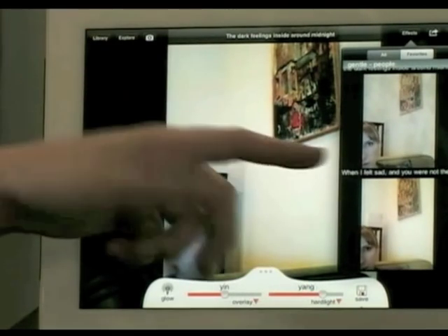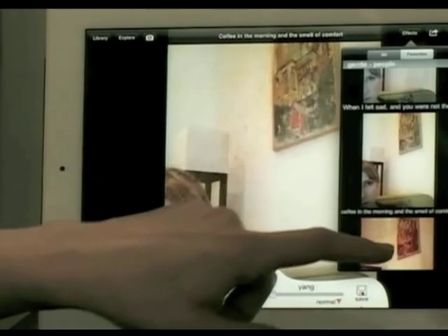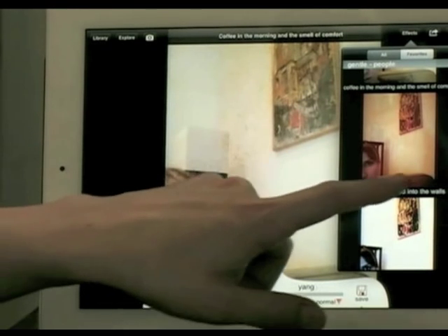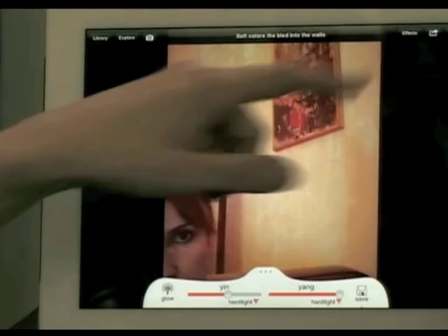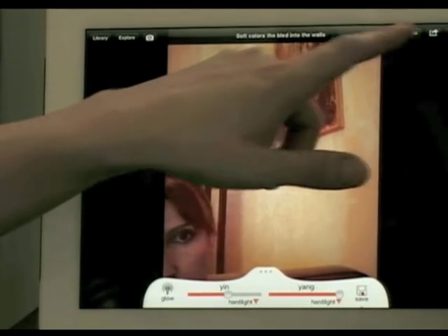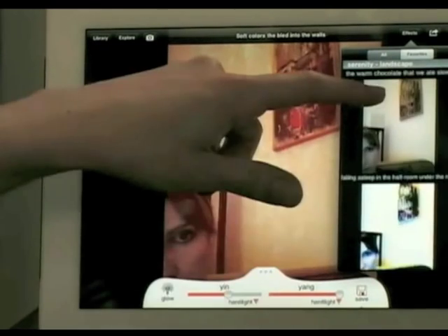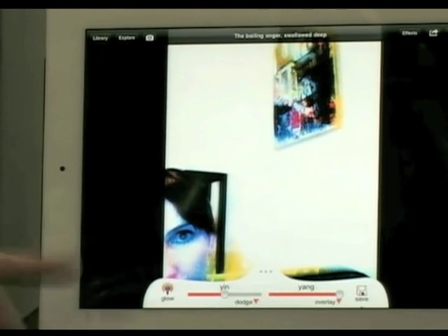Trey has done a nice job — they're kind of like presets. I've used this on the iPhone but he's really taking advantage of the iPad's interface. He's got funny titles for everything, like 'soft colors that bleed into the walls.' So now I'm starting to look better — painting, it does! These are a bunch of the presets and there are so many. You can even do kind of a Warhol-ish, glowy watercolor type of thing.